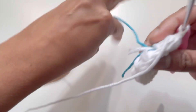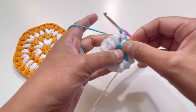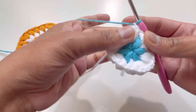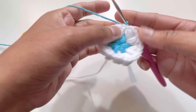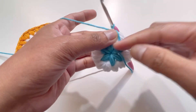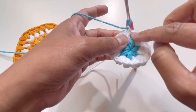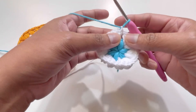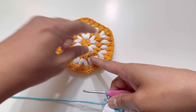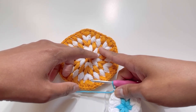For round number three we will attach the first color again. While attaching, keep in mind that your yarn should not be stretched — it should be loose enough at the back, because if it's too tight your work will shrink. Turn your work and go at the back into the chain one space. Here we're going to have only ONE puff stitch, because we are working a hexagon shape. It's important to have only one puff stitch in between these two puff stitches from round two.